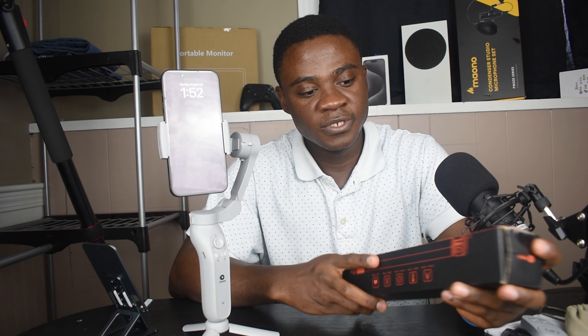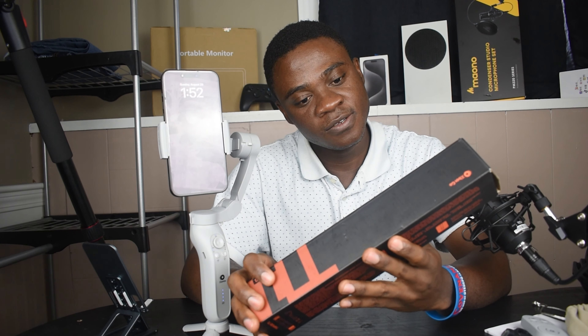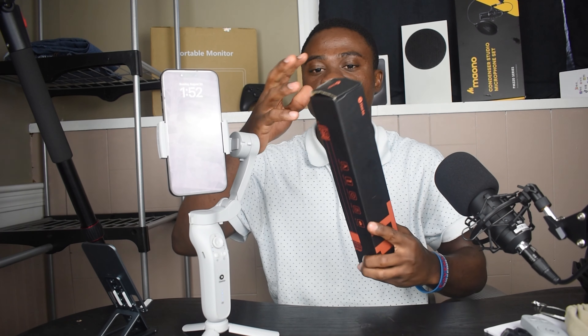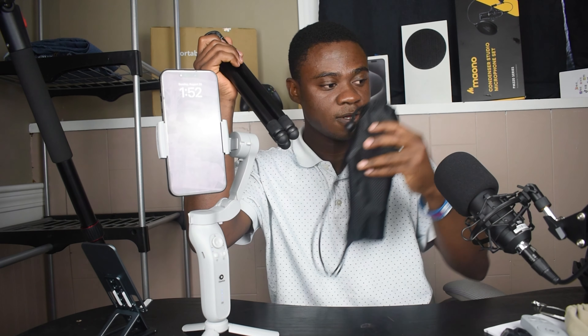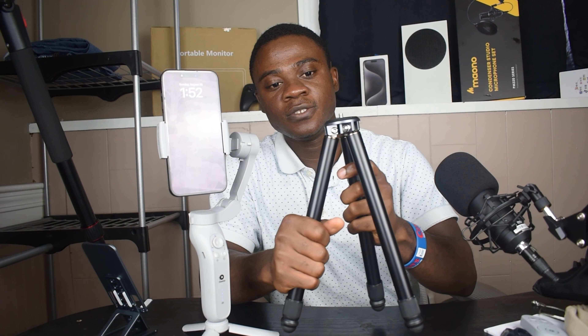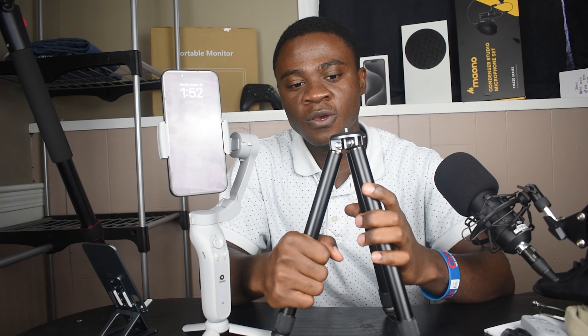This device can also be mounted on any other tripod, not just the included one. XBotGo actually sent me the T1 tripod as well. So this is the T1 tripod — you can also get this tripod on their site. I'm going to be leaving the link in the description box below where you can purchase this tripod.